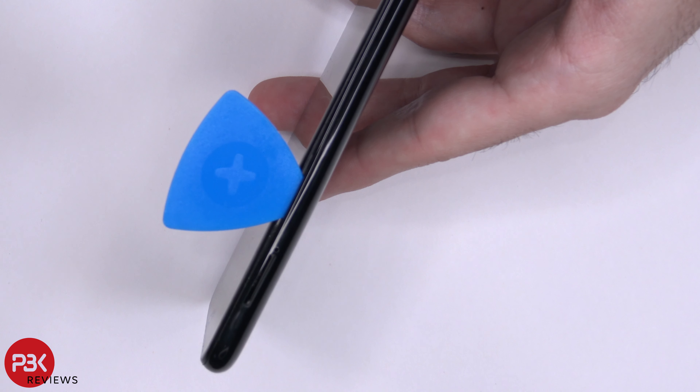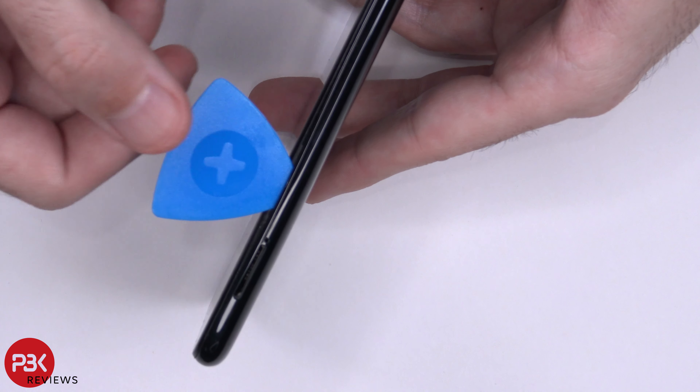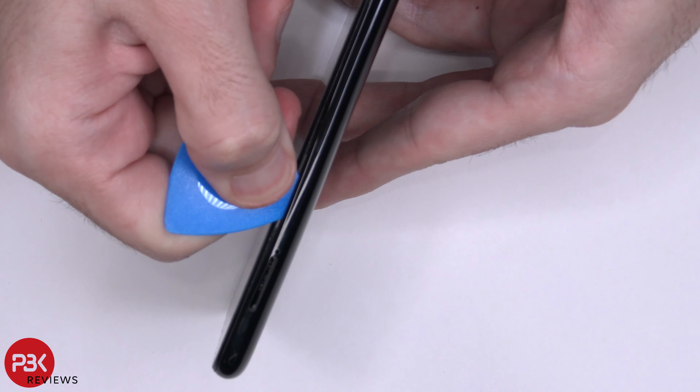Next, go ahead and take a plastic pry tool and place it in between the plastic frame and the frame of the screen. You're going to work your way around, popping the catches.